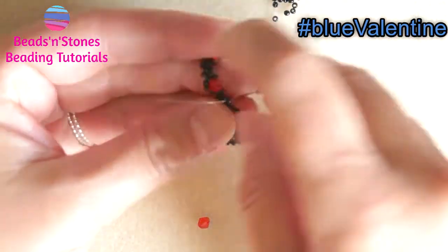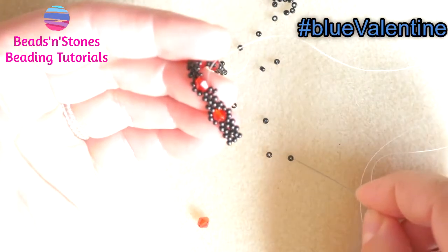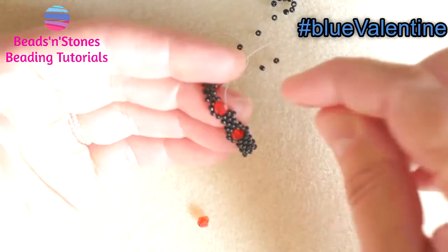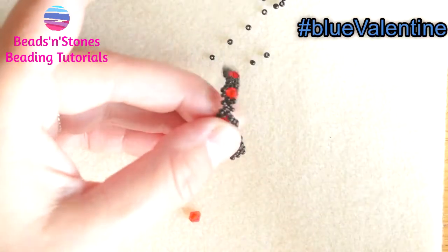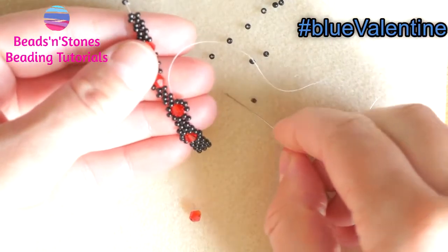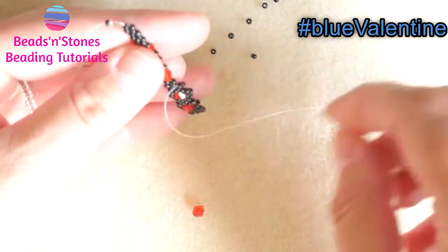We pick up three and connect with the next one. And with the thread coming out of the last seed bead, we pick up three and make the loop around the bicone. And this is how we work until the end of the length of our bracelet.